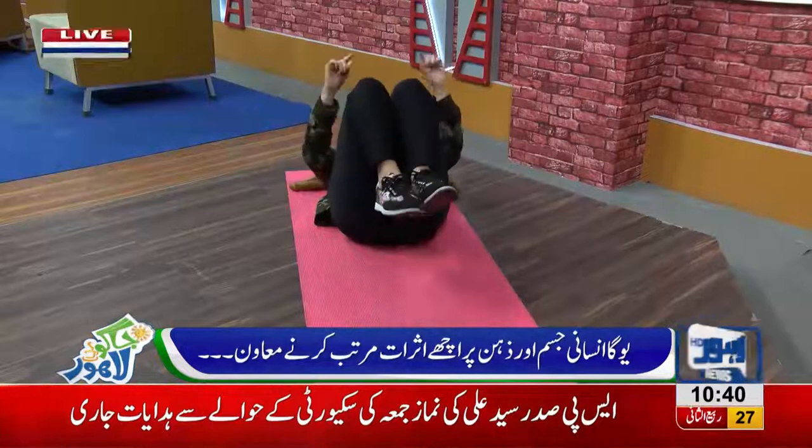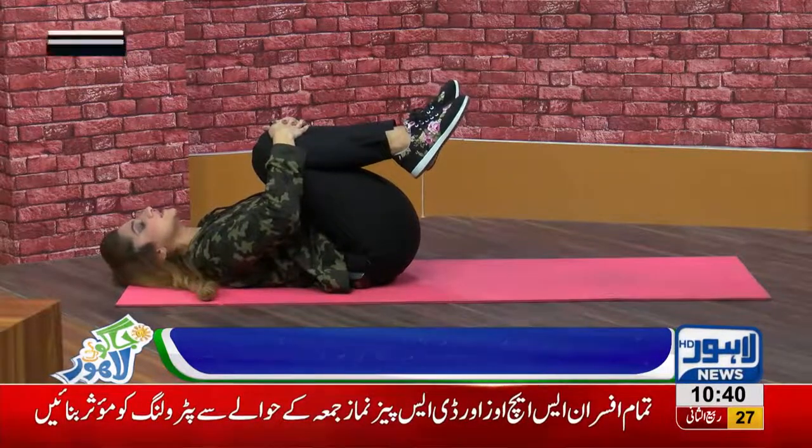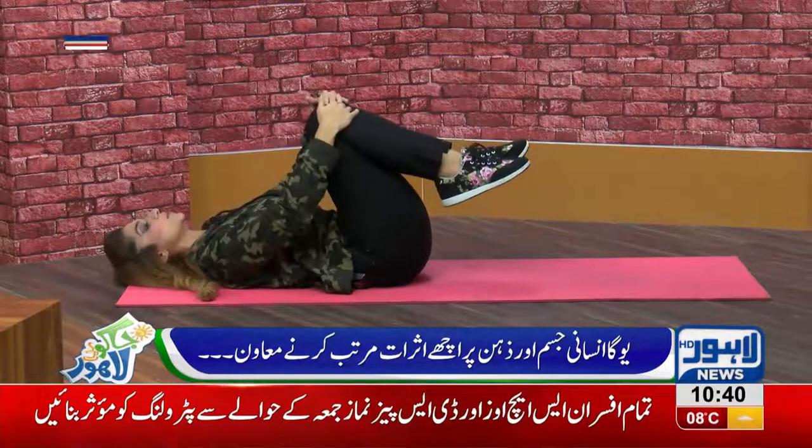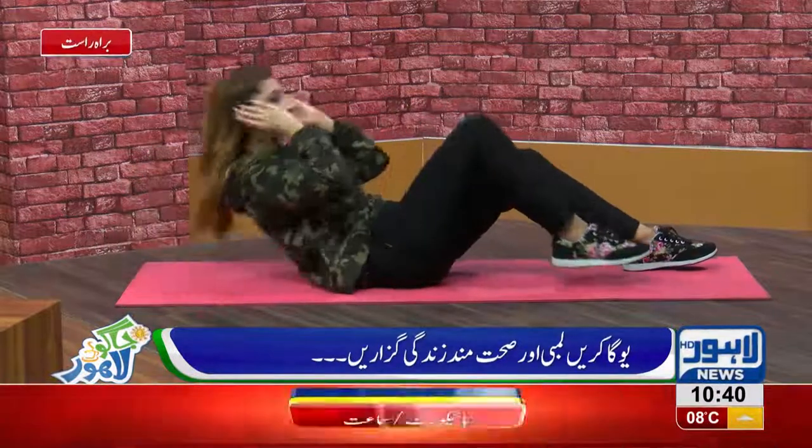The other thing is, when you join both legs, I mentioned blood pressure. You have to keep both legs together. But remember, if you have a blood pressure issue, then you will only do it with a single leg. You will not do it with both legs.